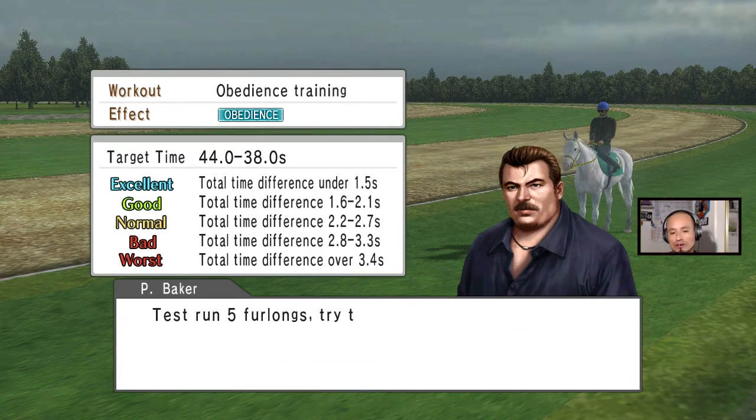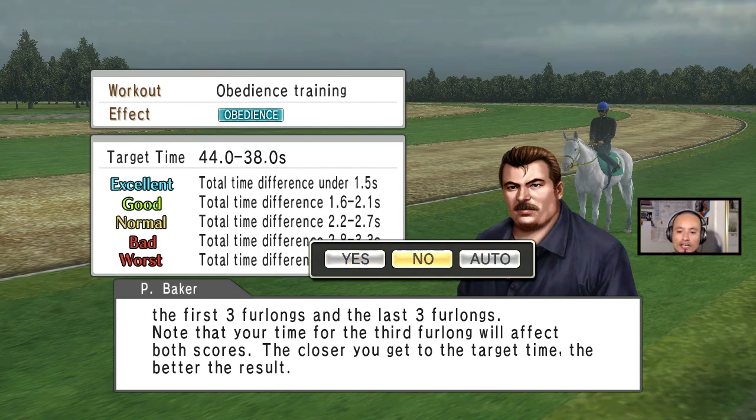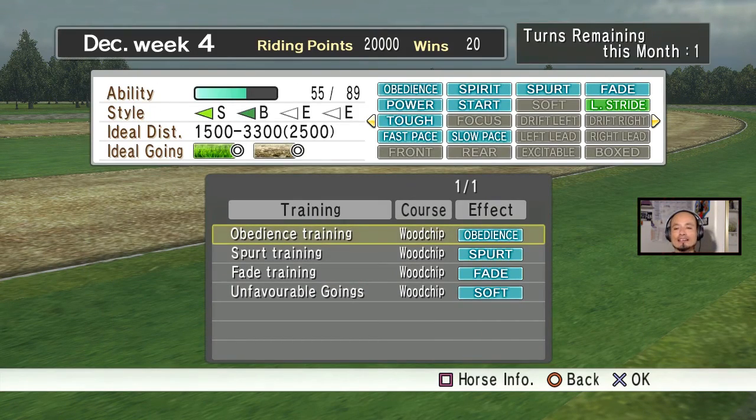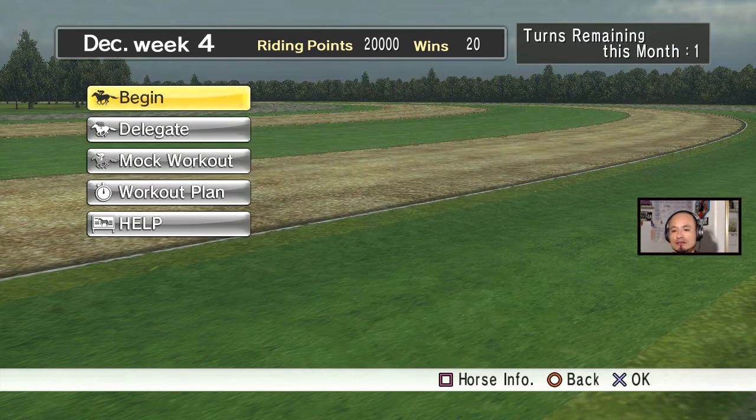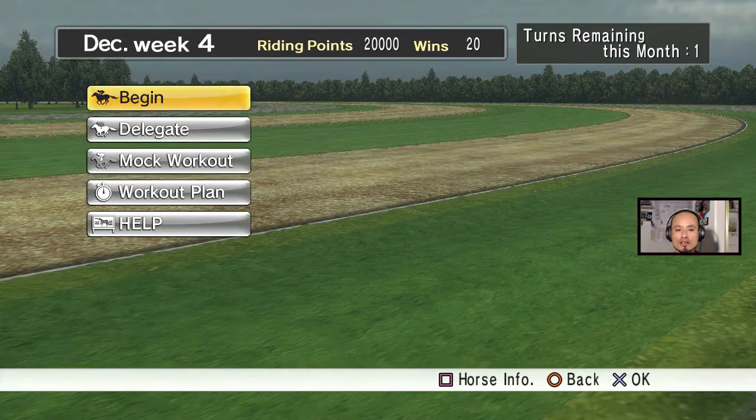If you go with another training option like obedience, it tells you what you have to do. Like I said, most of the training I do automatic, and as long as I get a good result with automatic I just keep it. If I get a bad result I do it again. A lot of times when you do automatic you get bad results, so it takes a lot of time to train these horses.